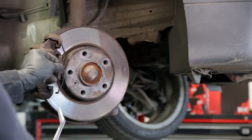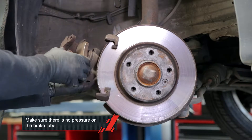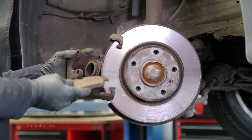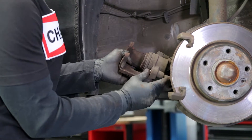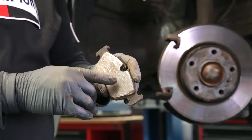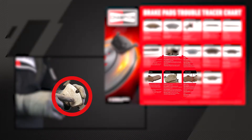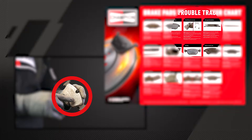After the wheel was removed, it was time to see what was wrong with the brake pads. He removed the brake caliper and checked if the brake caliper guide pins could be moved easily. John used the Champion trouble tracer chart to check the brake pads.